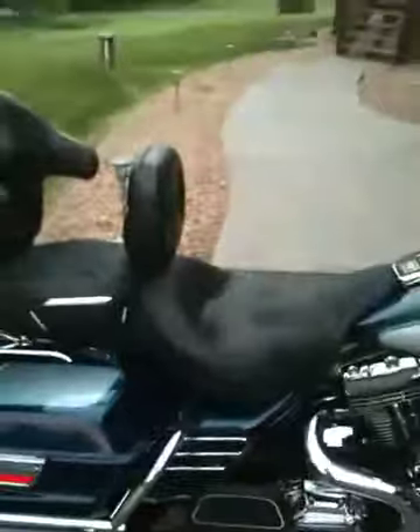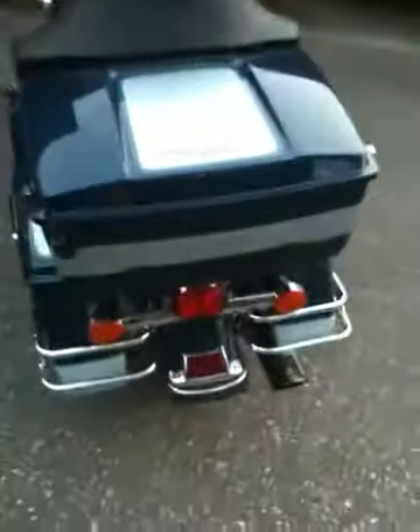It's got a Mustang seat on it with a driver's backrest. Here's a better look at the pipe from the back side — very clean all the way around. We'll fire it up here. It's also got a Screaming Eagle clutch in there.